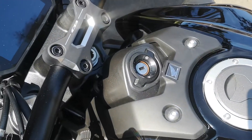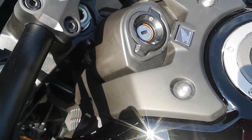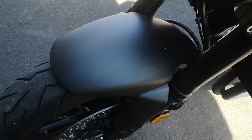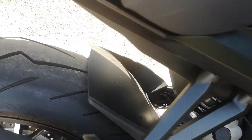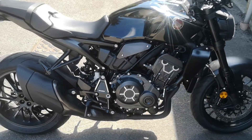The first thing I'm going to get is the carbon fiber surround and ignition surround. They also do the carbon fiber front mudguard and the rear one as well in carbon fiber, which would look amazing, so I might look into that too.